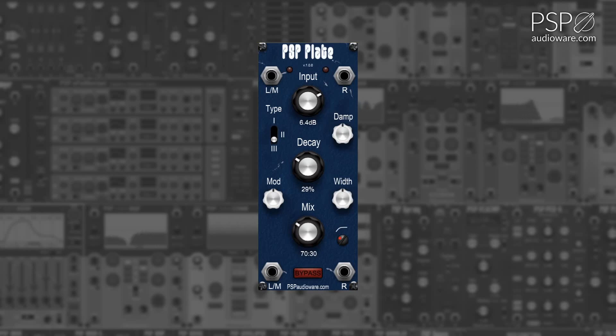The Mod knob adjusts the amount of modulation applied to the reverb signal. The Damp knob adjusts the dampening frequency of the reverb. The Width knob is used to adjust the stereo width of the reverb output. The High Pass knob sets the High Pass cutoff point for the reverb output.